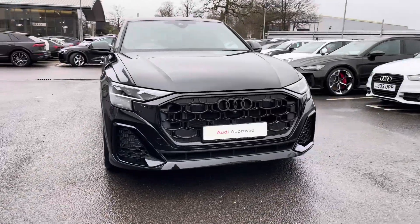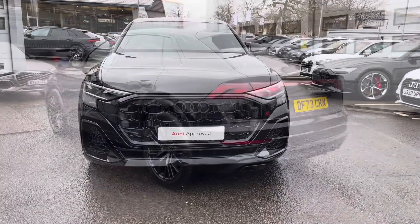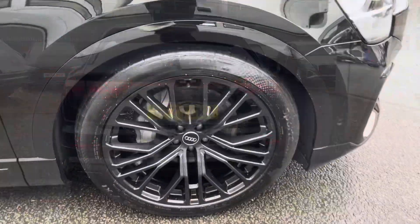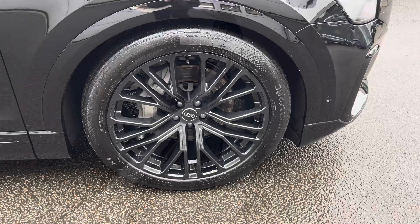Here we have the gorgeous Audi Q8 SUV launch edition 55 TFSI Quattro, finished in the beautiful Mythos black, complemented with its 22 inch 10Y style design alloy wheels.